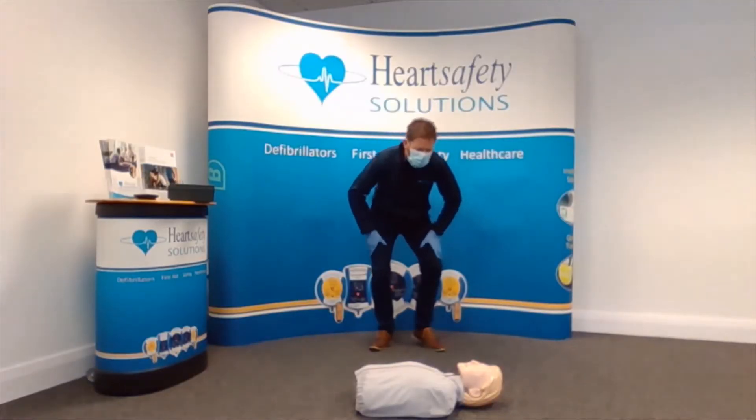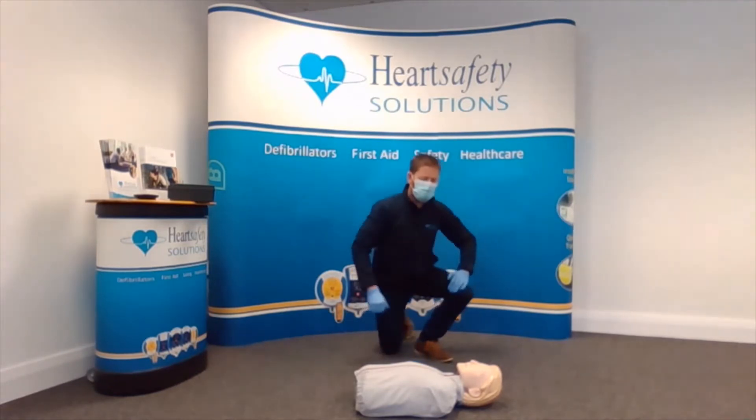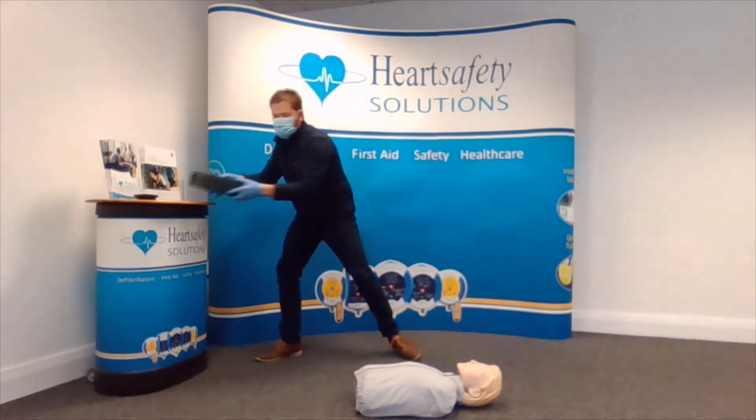The scene is safe. Hello, can you hear me? Hello, can you hear me? There's no response. I have to check to see if he's breathing. Five to ten seconds. He's not breathing. I need to put a mask on.